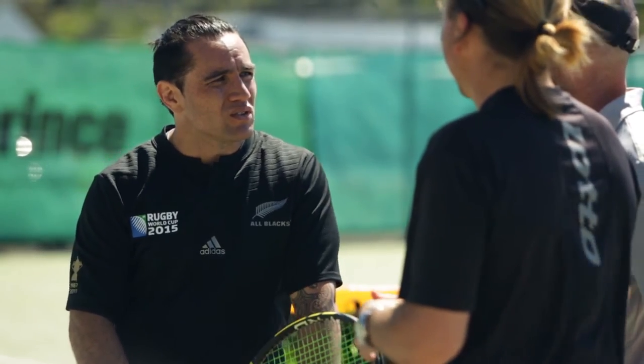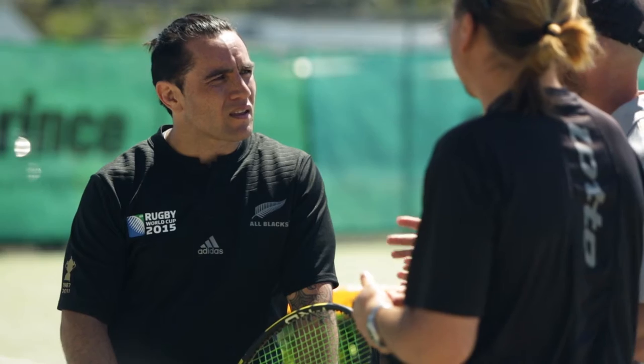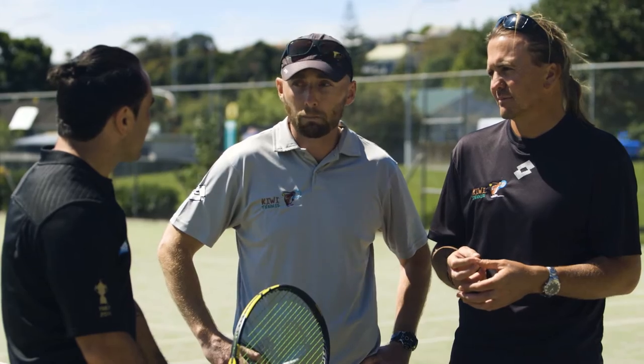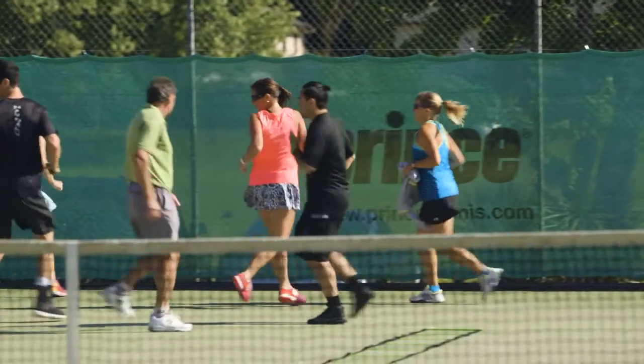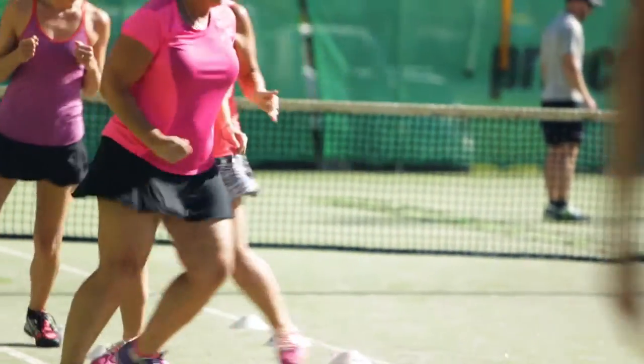Who is this for? Cardio tennis is for everyone. I think the difference between cardio and other tennis coaching is that anyone can do cardio tennis — whether you're a tennis player or just someone off the street who normally goes for a run. Any age, any sort of fitness level; you can take it at your own pace and really push yourself.